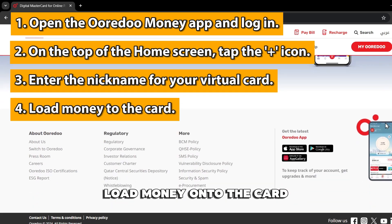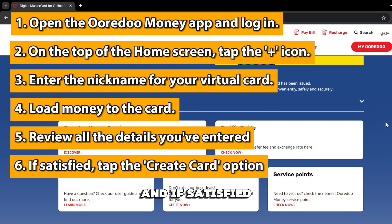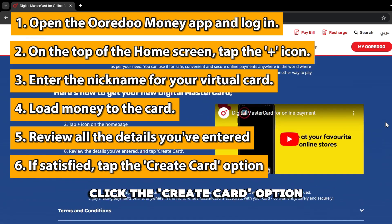Load money onto the card. Review the details you've entered, and if satisfied, click the Create Card option.